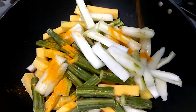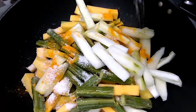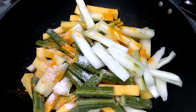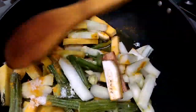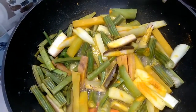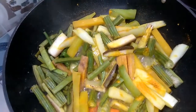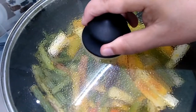Add turmeric powder and salt as per taste. Our flame is on medium. Mix it well. We have got a rolling boil now — place the lid and cook till the vegetables become soft.